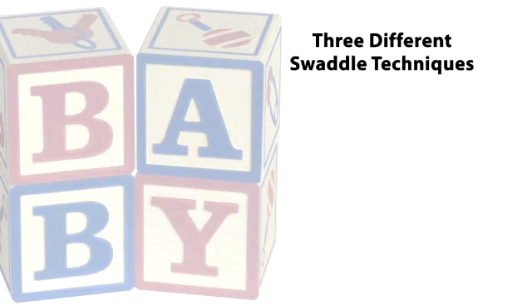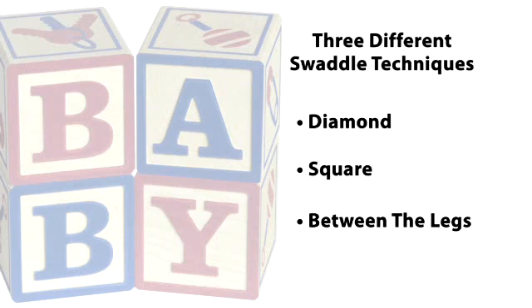This video will show you some ways to safely swaddle the hips, but mainly it's important to leave room for the legs to move freely. Encouraging the hips to spread apart is good for hip development. The following three swaddle techniques are safe for babies' hips.